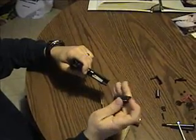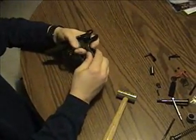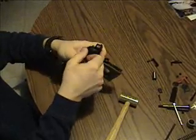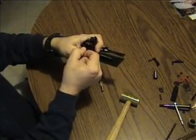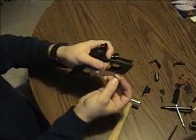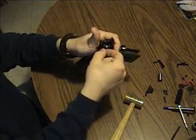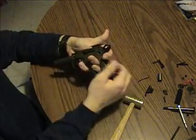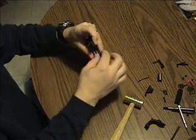If you want to take the rest of the internals out, pull the pin — but be careful it doesn't go shooting across the room. After that, pull the hammer back, pull the safety up, give it a little wiggle and pull it out gently. There's another spring here, so be careful it doesn't go shooting across the room either. The smaller piece goes forward when you put it back together. Once you pull the safety off, the grip safety comes out, and so will the mainspring.